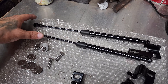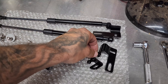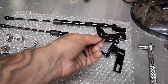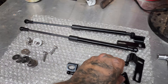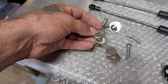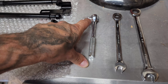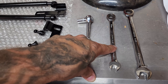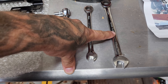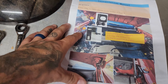This project really couldn't be any more simple. We've got two struts, one for each side of the hood. We've got lower brackets that mount to the bottom of the struts, and top brackets that mount to the inside of the hood and connect to the top of the strut. We've got some bolts and extra washers. For tools, you'll need a size 10 socket, a size 10 open or box-end wrench, and a size 13 open or box-end wrench.